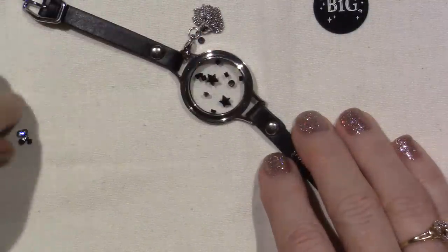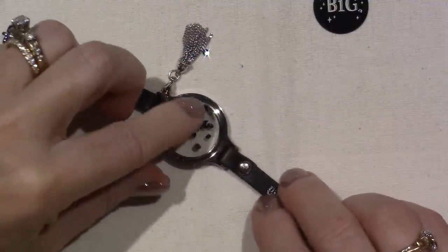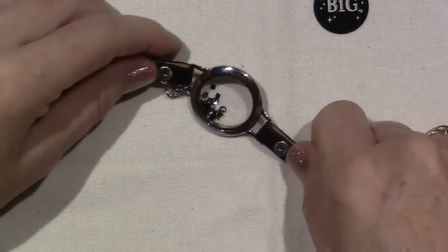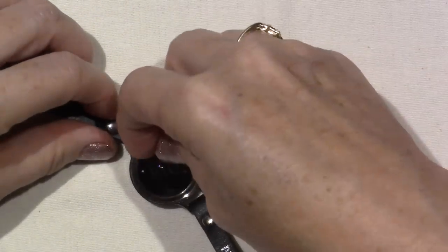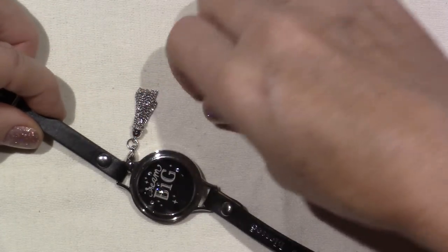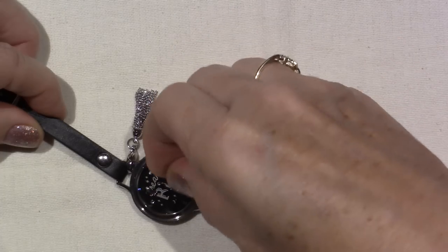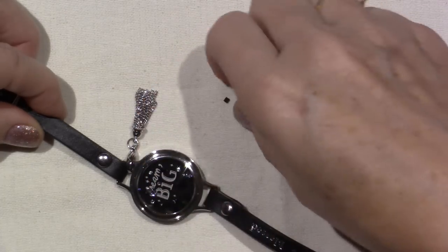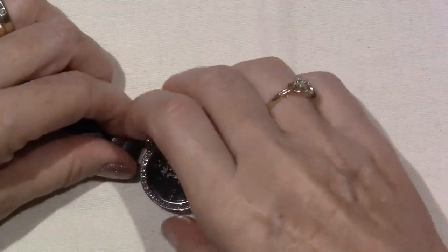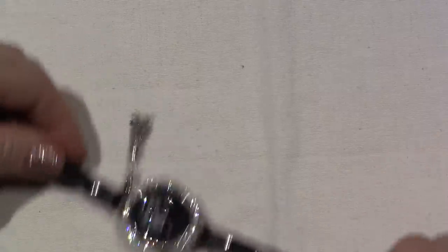If you go to justplay.origamiowl.com... I want to put this in here. Look — Dream Big — with just the Swarovski crystals and the stars. You really can't see them with the black, so maybe I should have put the colors in this one. But I just wanted to show you — you don't need anything but that. And it's just fun — it says Dream Big, and I love my tassel.